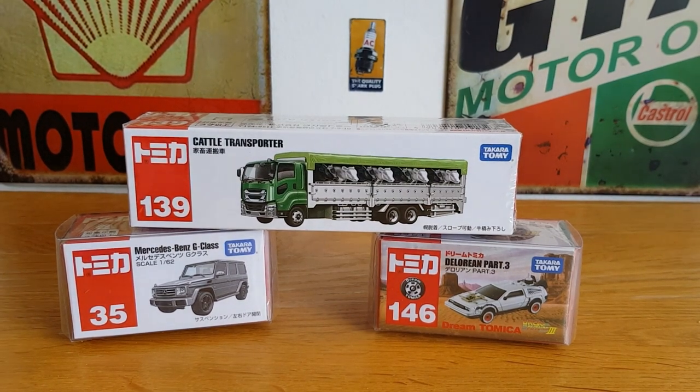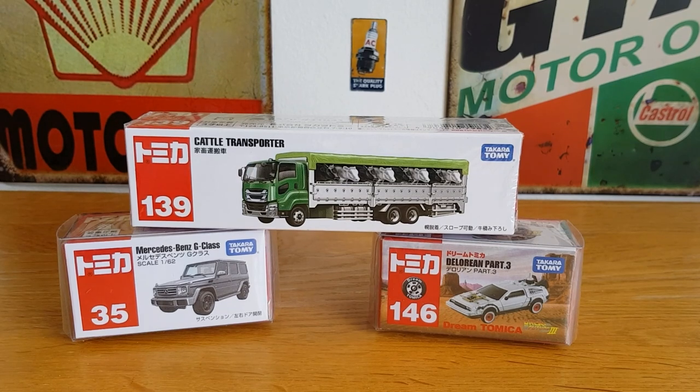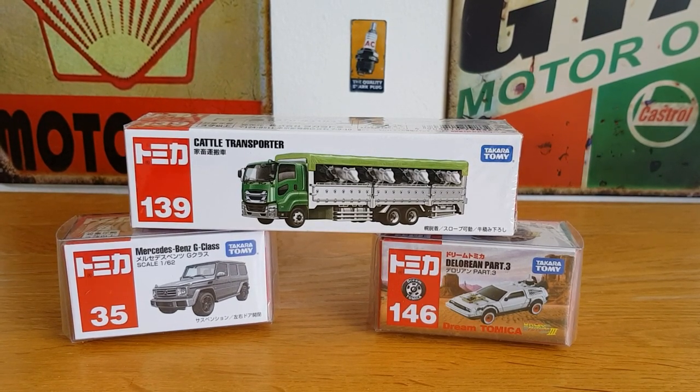Hello, good afternoon, this is Diecast Loony and I hope you're all doing well. We're going to be taking a look at some Tomica Basic again today. These three pieces turned up in the post this morning, which I've been waiting for a couple of weeks. I ordered these initially from China, and my partner stepped in and paid for them as a treat, so I must thank my beautiful partner Becca for that.